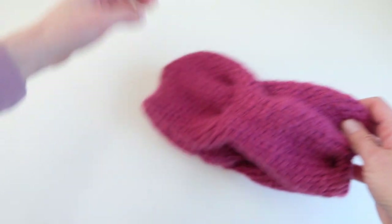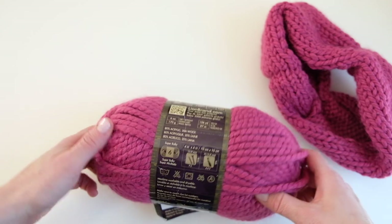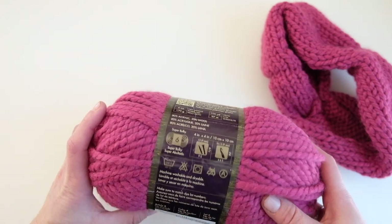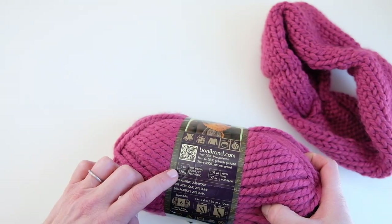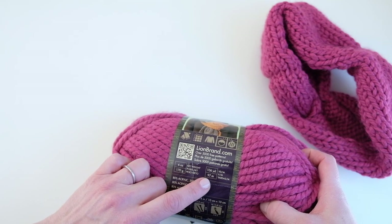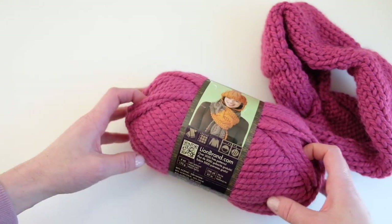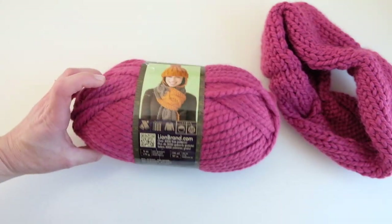You will need one skein of Lion Brand Woolies Thick and Quick yarn, in the color raspberry. This is considered a super bulky weight yarn. One skein is six ounces, 170 grams, 106 yards, 97 meters. You'll probably need just about half the skein — you don't even need a full skein.